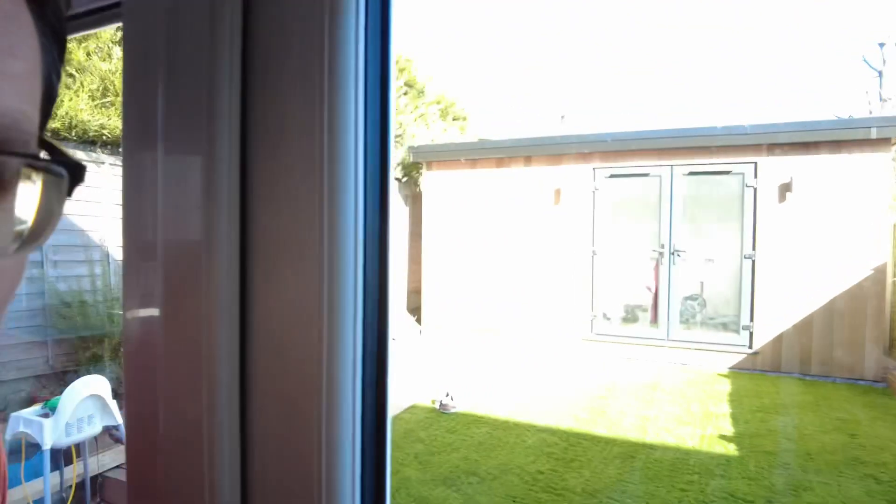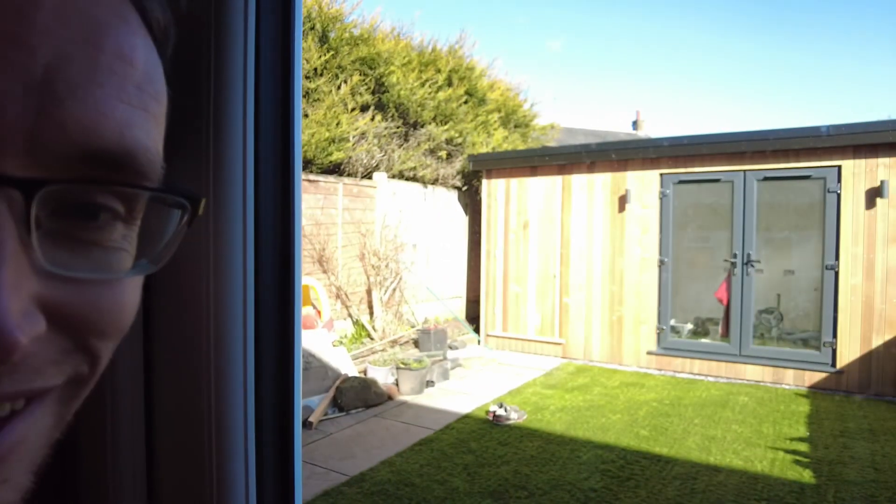Hi, Kev here, Tabletop Upgrades — another Workshop Wednesday with some more two-second lean improvements. This one is probably going to be my last working from this back room. If you look out here, the workshop is pretty much finished, so I'm going to be moving in there over the next seven days, which is really exciting.